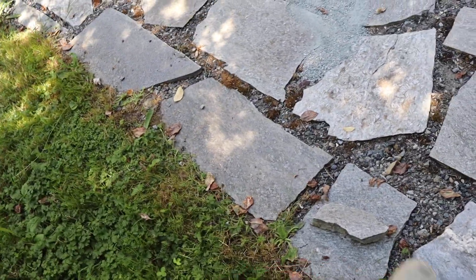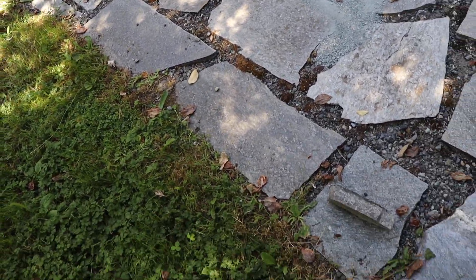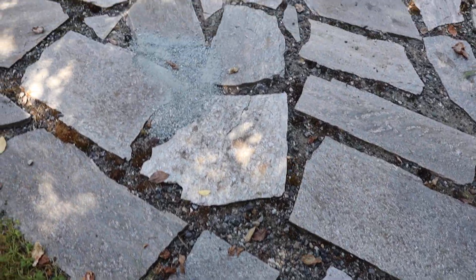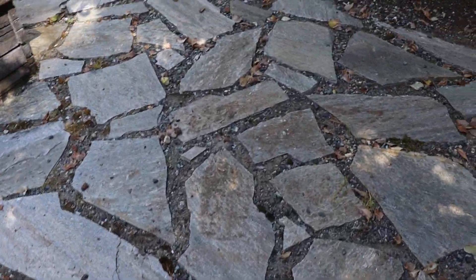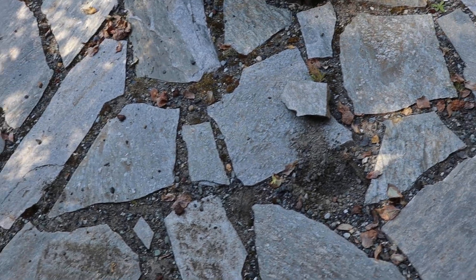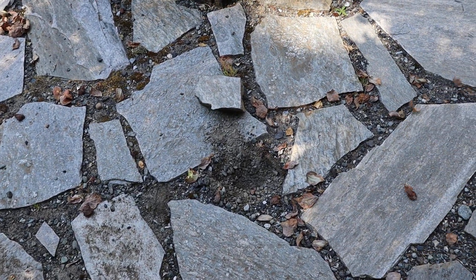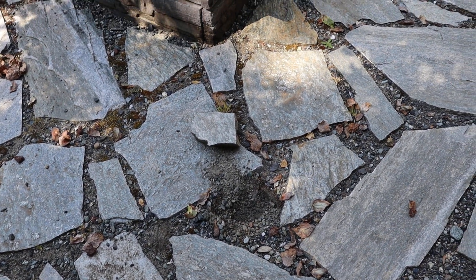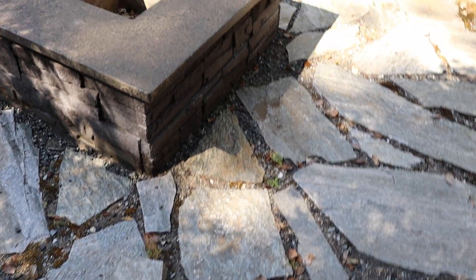These are some of the ones that have already been kicked out. Things like this need to be set into cement — you cannot have items that small just free-sitting on DG or road base in the landscape. That one's not even set in there; they're just sitting on what looks like some spec mix, not even really road base.